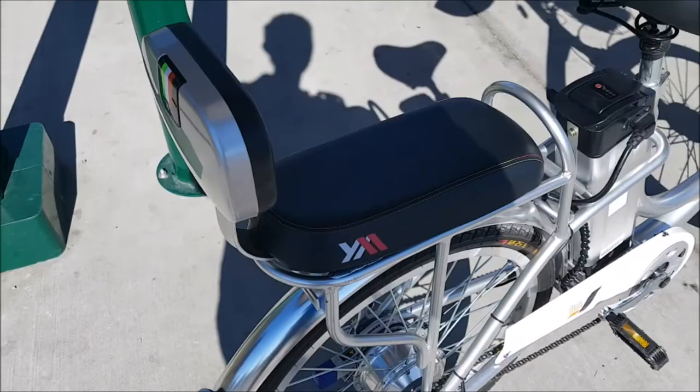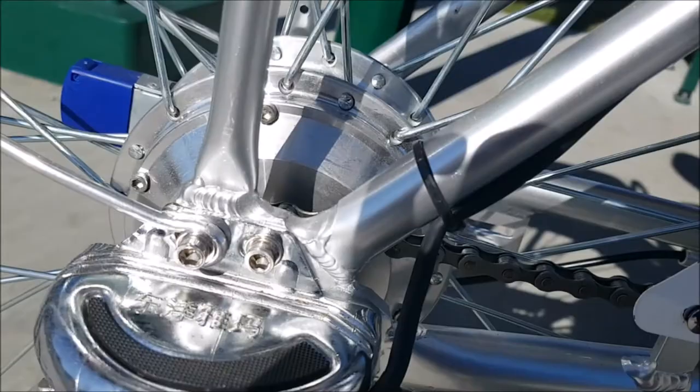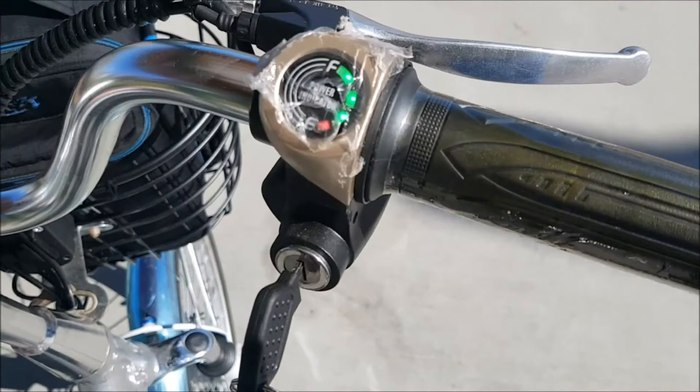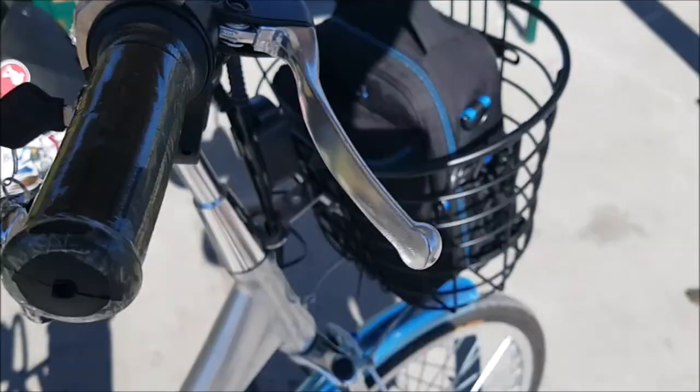This is a hub drive motor — it's a hub drive. It does have pedals but does not have pedal assist, or power assist as I call it. It does have a really nice kickstand. There's some Chinese writing on it and a power indicator.